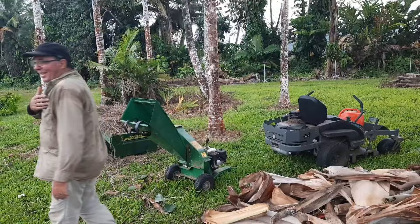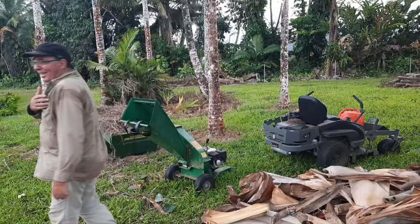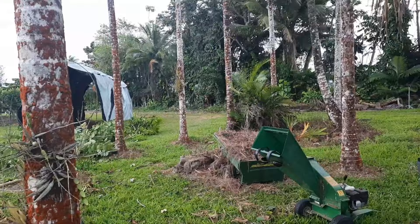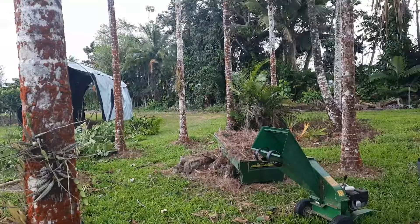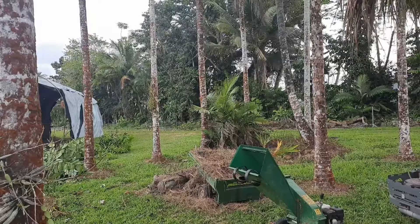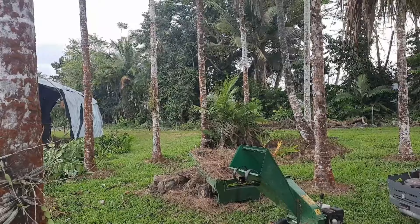We've gone around and collected up all the palm fronds that have fallen off, chopping off the tail ends because they won't go through the chipper - those can just go in the inter-rows as they are. The actual fronds themselves we're putting through the chipper. Ian has been clearing some boundary trees - weed trees will just seed and the boundary encroaches closer and closer to the fence line, so instead of chopping and dropping, we're dragging them out and putting them through the mulcher.